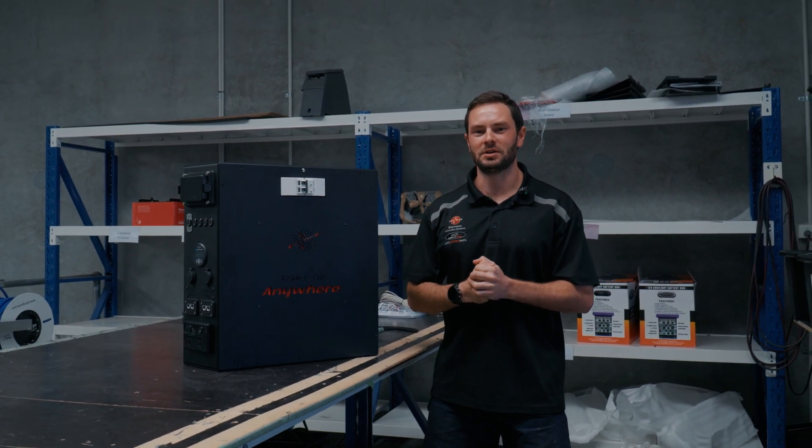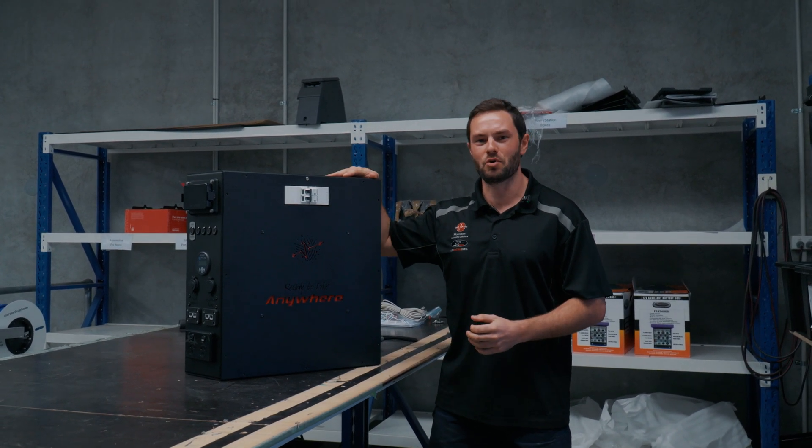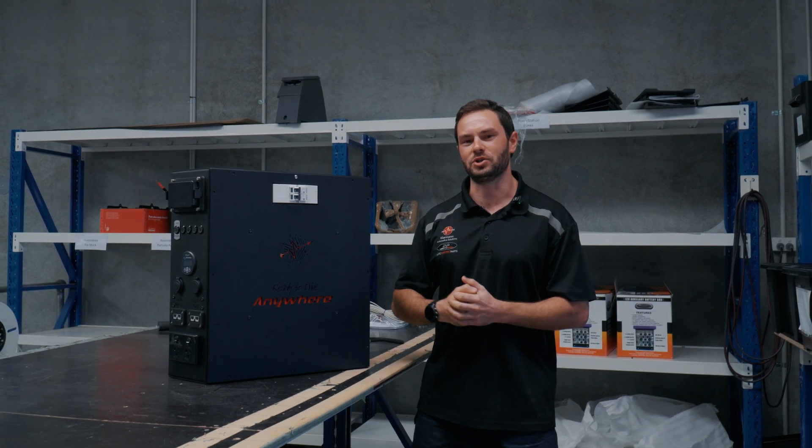Hey guys, last year we released the Prospector and now we're releasing the Scout, a more compact smaller version of it. So let's jump into it and check it out.